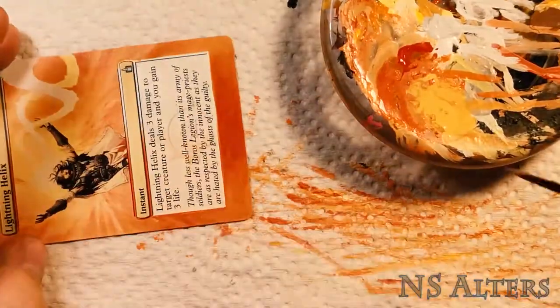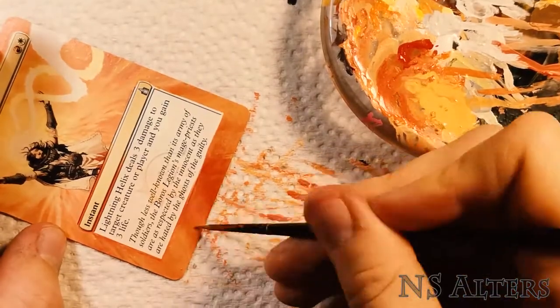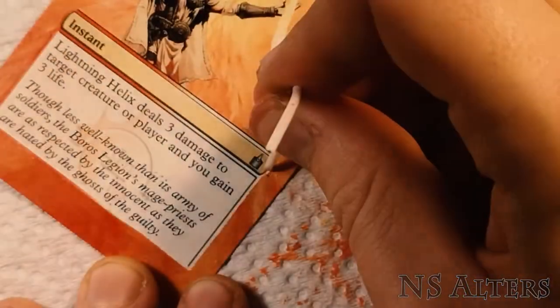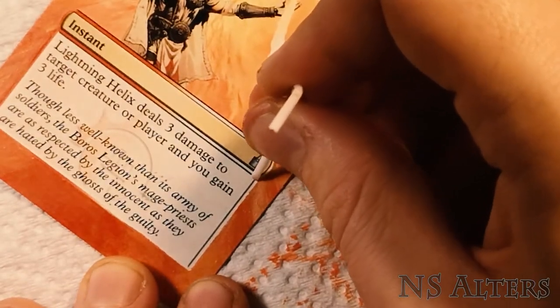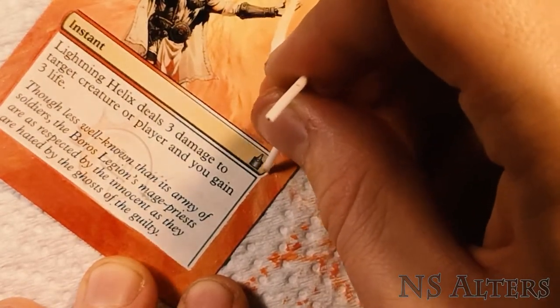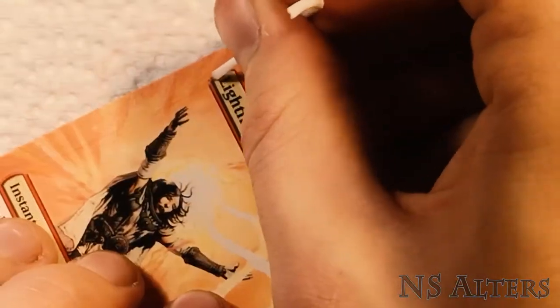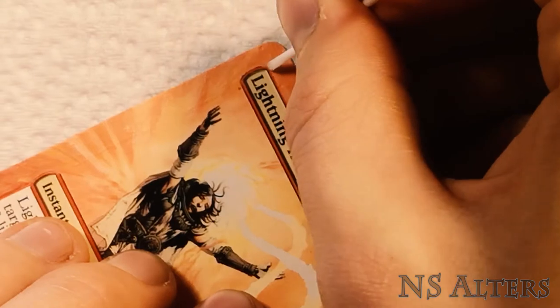Then we're just pulling down the details, making a slightly darker area on the bottom, and that's about it. The last step, as always, is just cleaning up those edges — really making sure that the parts of the original card that you want to show through have nice crisp lines. And that's always my most favorite part.